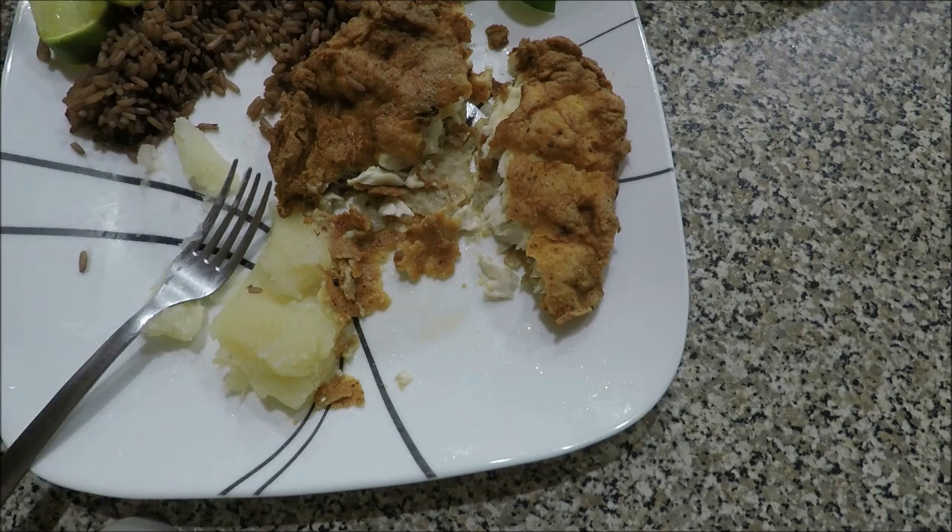If you don't like the black rice and the yuca, then go American — get some mashed potatoes, some green beans, or whatever, and I'm pretty sure you guys are going to like it the same way. Thanks for watching, and until the next video.